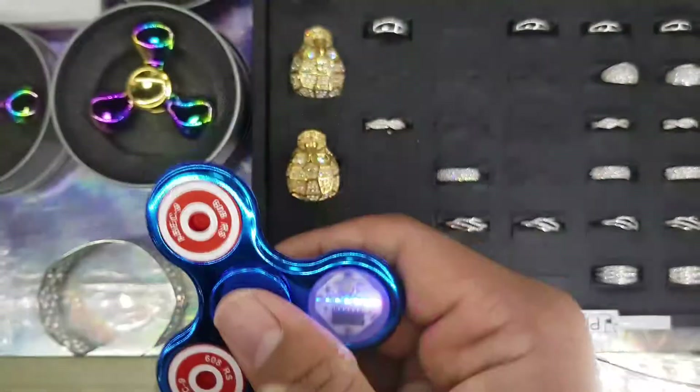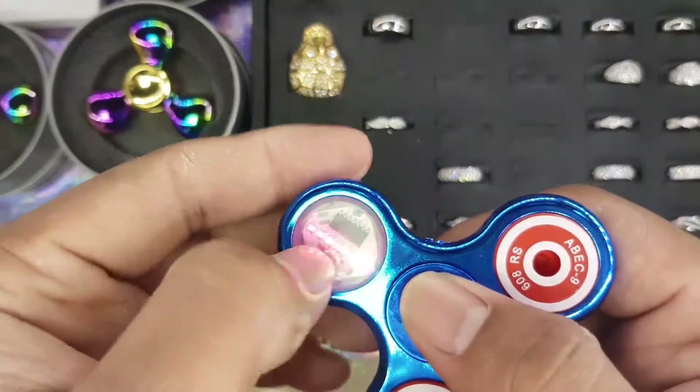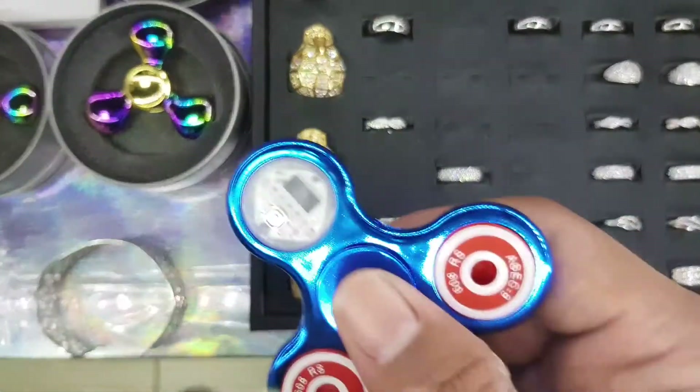So get your fidget spinner now at below mall prices, below other places' prices, here at Style and Fashion Palm Mesa. Laters, guys.